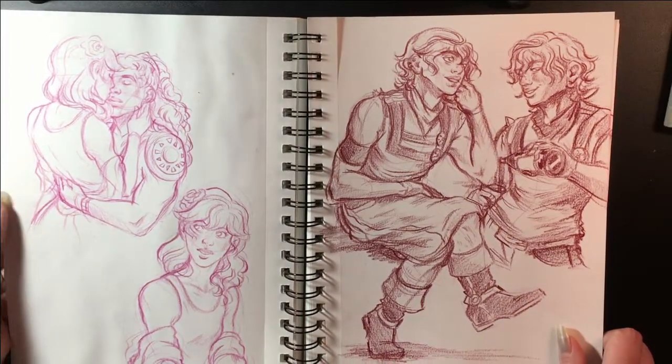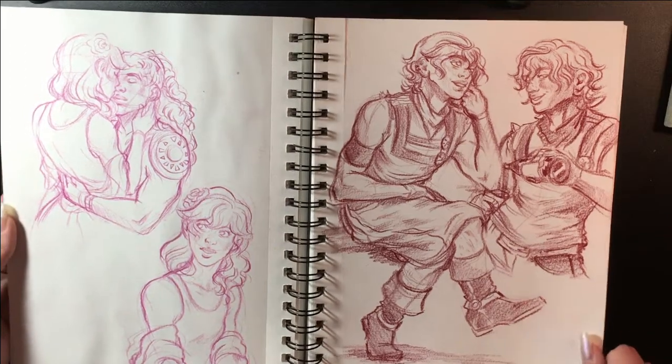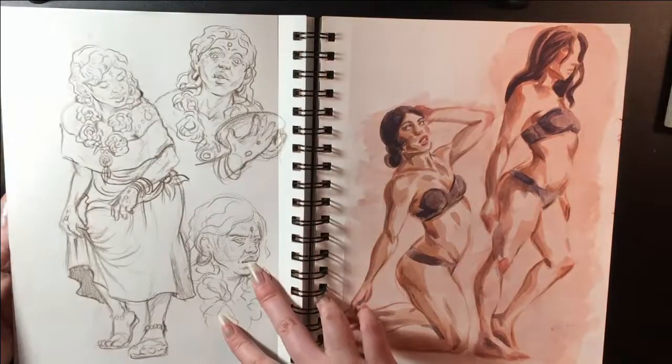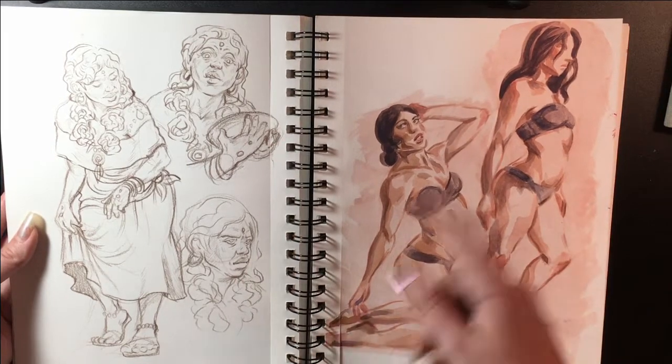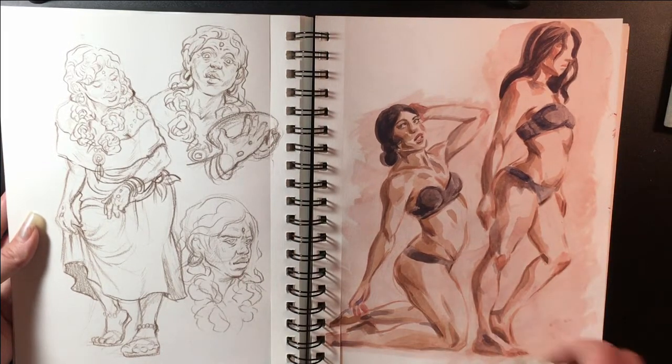Here I was redrawing sketches. And here's where I did that same technique of covering the whole thing over and building it up from there — these turned out a lot better than the last ones.